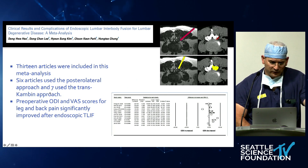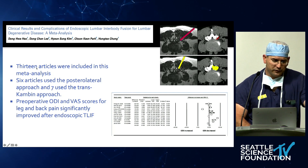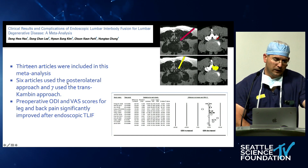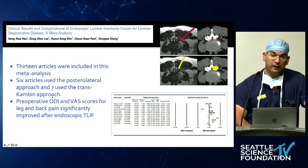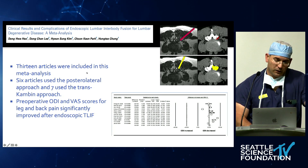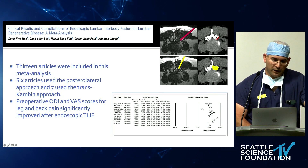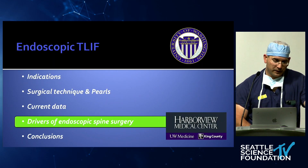This meta-analysis compared 13 articles — six done with a posterolateral approach, which I would use at L5-S1, and seven with a transforaminal Kambin approach, which you'll see in the lab. Most studies showed improvement of ODI, as seen in the forest plot. But it's very early in the field, and there's not a lot of direct comparison between MIS and endoscopic T-LIF.